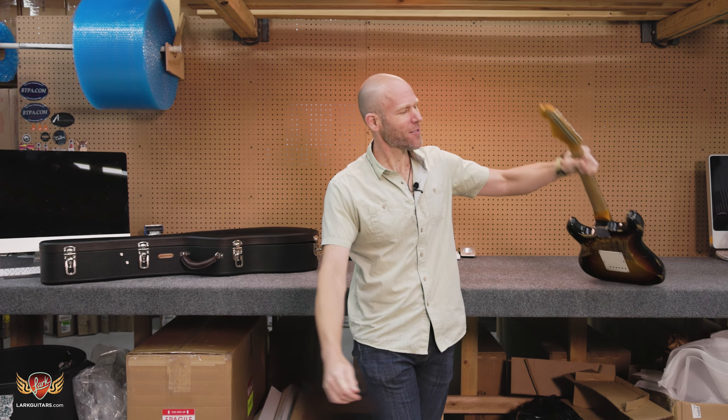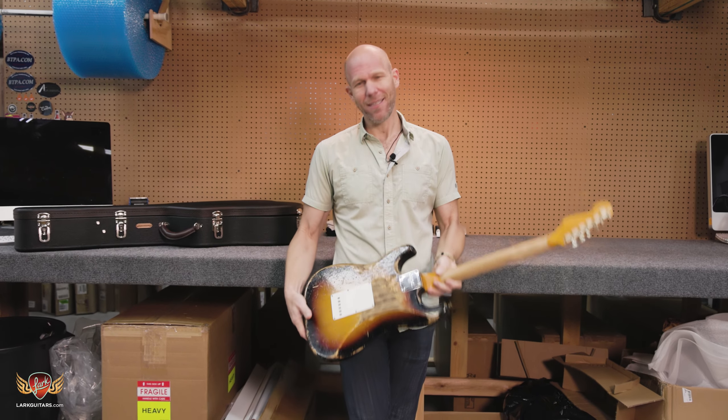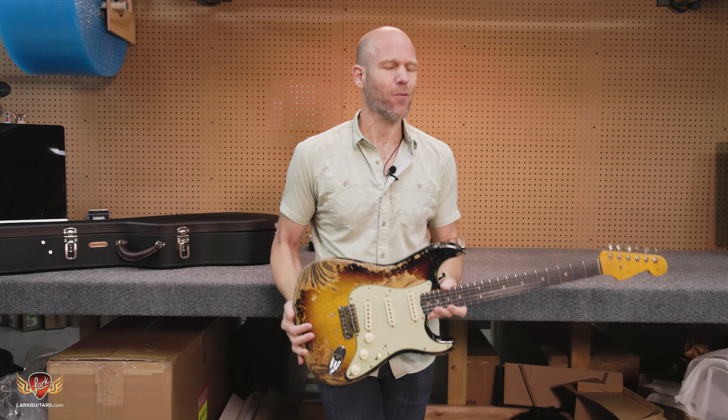Clint at Lark Guitars here for New Gear Day. Today we got ourselves a couple of really cool pieces.